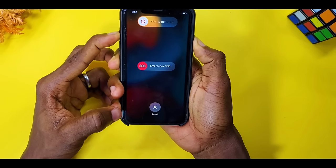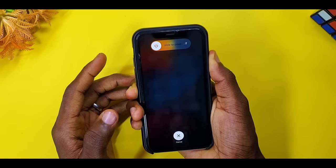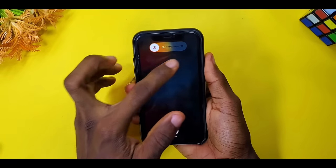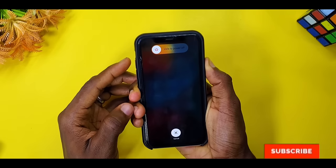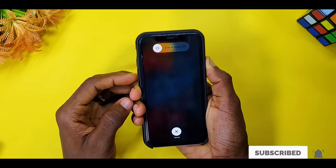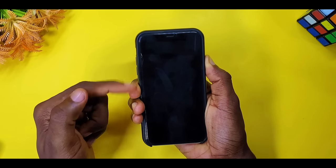Press the volume up and down buttons twice, then press and hold the power button again — don't let the power button go. You are going to see 'Enter Passcode.' Once you see that, keep pressing and it's going to reboot your iPhone. Keep pressing — we are almost there.